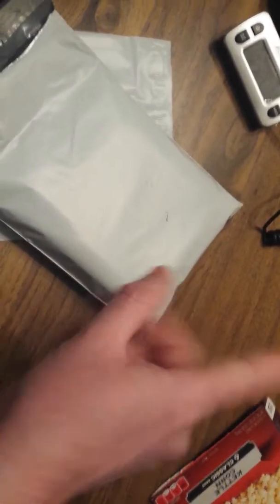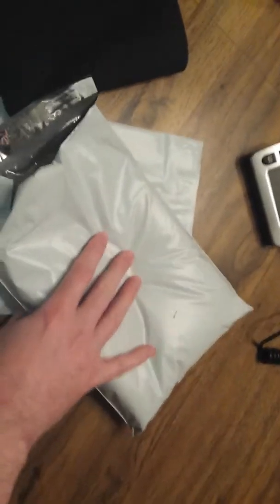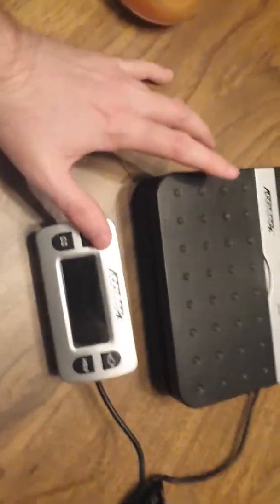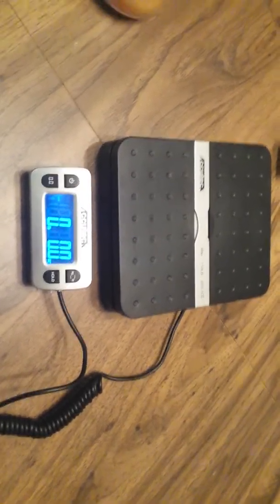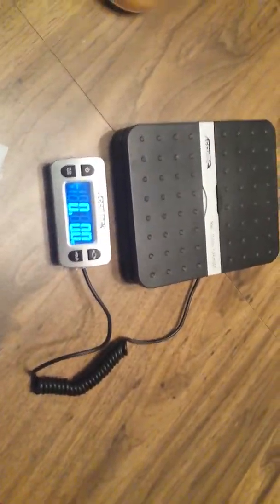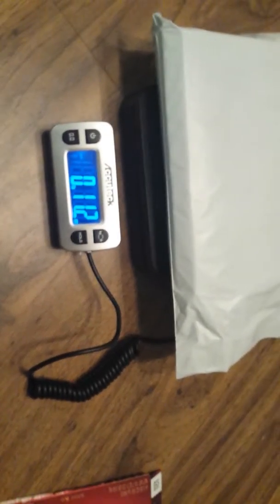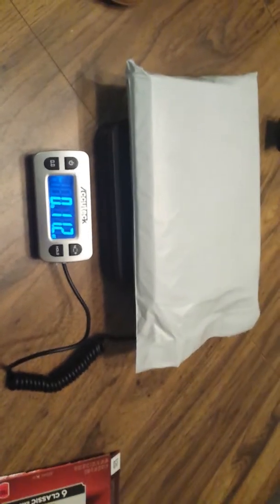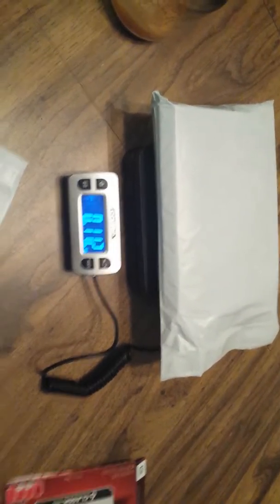I've sold about five or six play mats this way in the US, and one even went to Spain or Italy through the global shipping program — no problems and all positive feedback. This is a good tip to save money. As I showed in another video, you definitely need a scale — the AccuTech on Amazon or eBay is about $25. You can see here it's 11.2 ounces, so with the insert it'll be under 12 ounces. First class also has insurance up to $100, which covers the item's value.